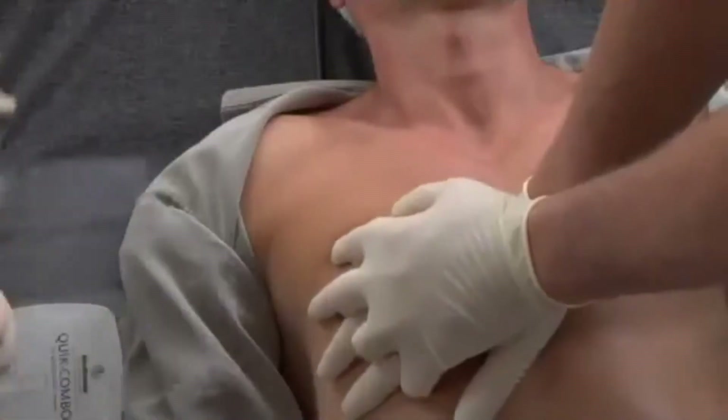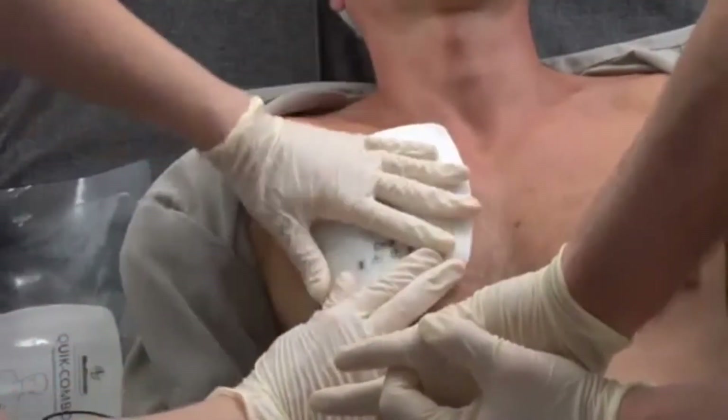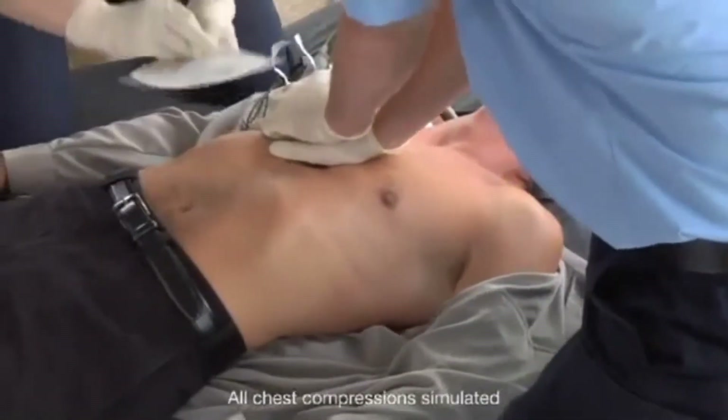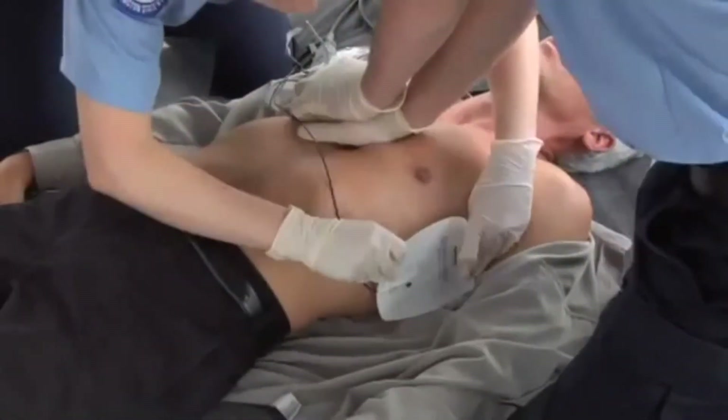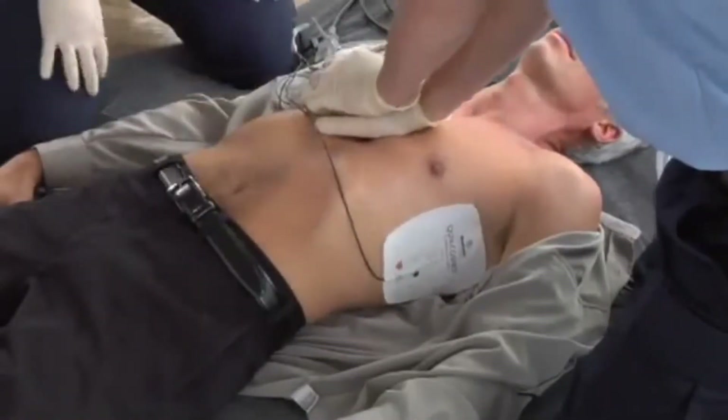Make sure the electrodes do not touch each other, lead wires, ECG electrodes, dressings, or medication patches. Be sure the entire electrode surface adheres to the skin. Place electrodes away from implanted devices if possible. Use fresh electrodes if you have to reapply them. Then push Analyze.